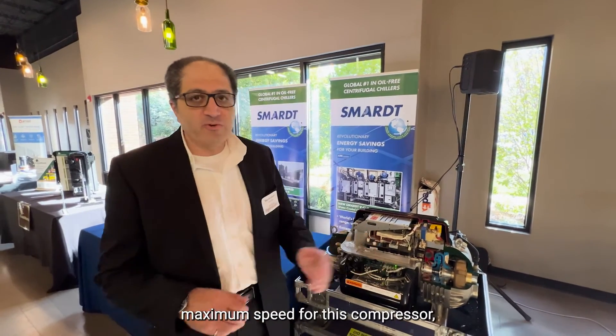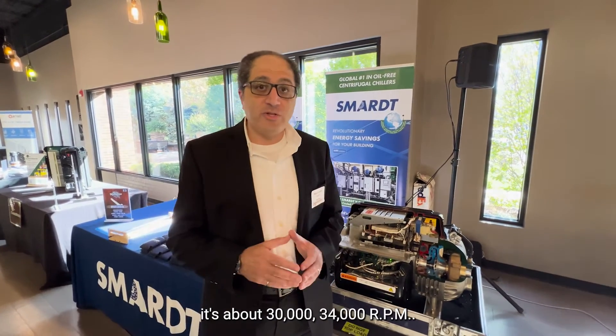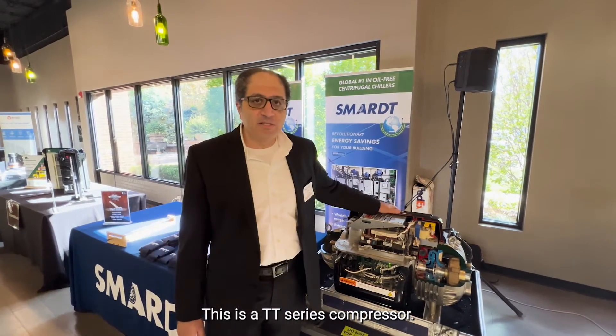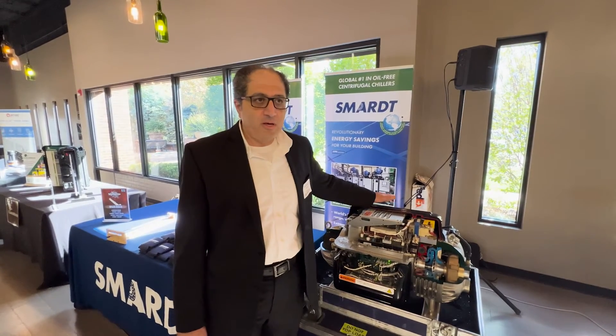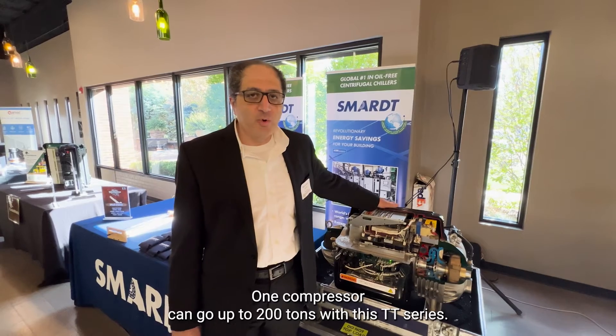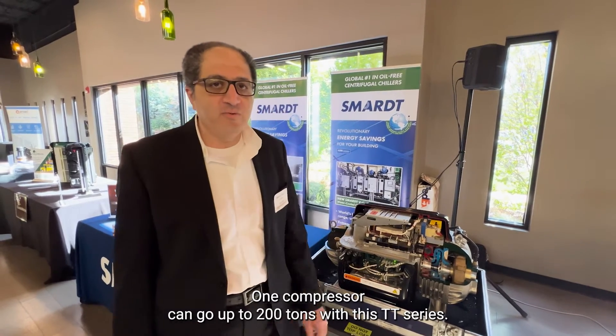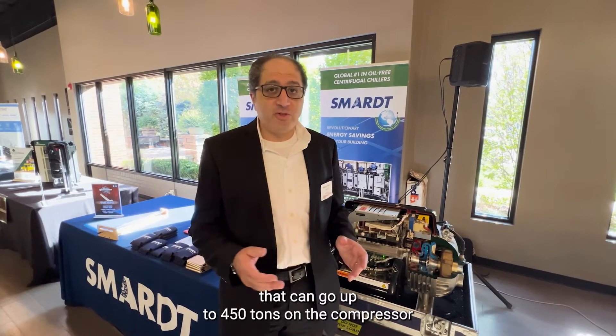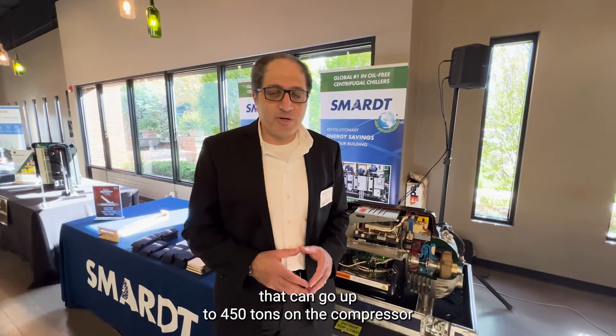The maximum speed for this compressor is about 30,000 to 34,000 RPM. This is what we call a TT series compressor. One compressor can go up to 200 tons in this BT series. We also have a BTX compressor that can go up to 450 tons.